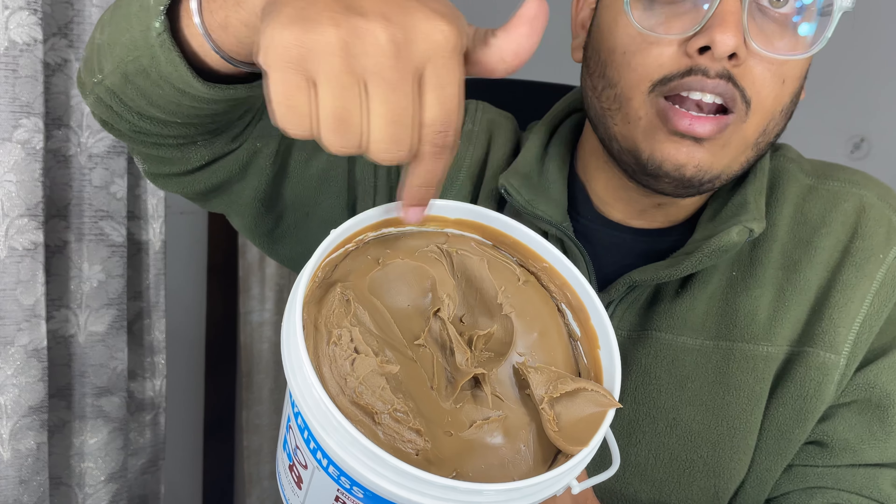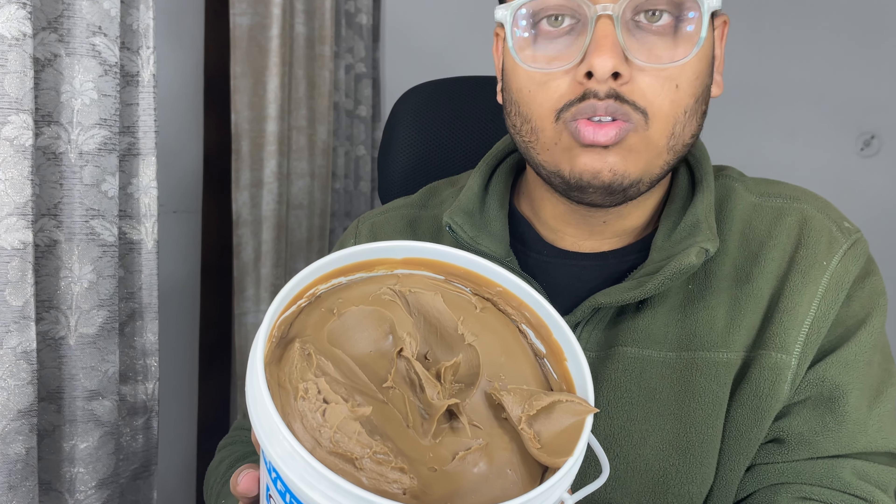You will get the taste of peanut butter. Look at this - there is no oil separation. Some other peanut butters have oil separation very quickly, but this one does not.